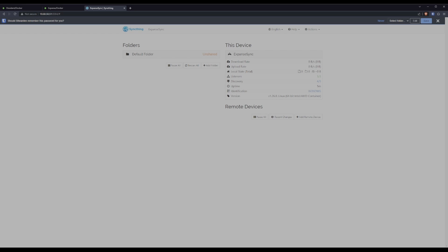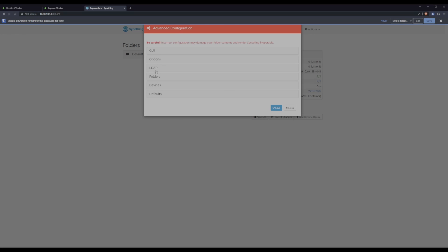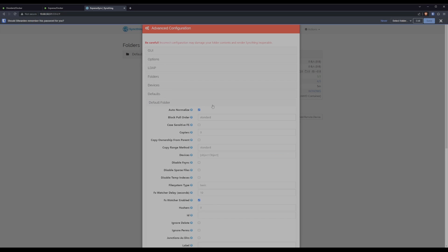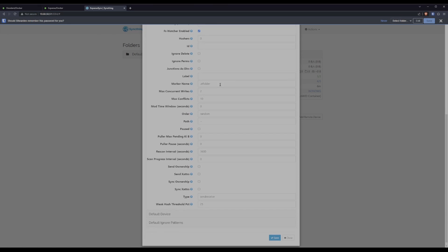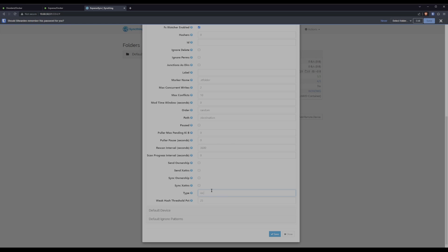Before we link a second device and start syncing folders, I want to make sure SyncThing is going to drop data in the right place, so we're going to set up a couple of defaults. Go to Actions, then Advanced. A lot of these don't mean anything to us right now, but the ones we care about are in the default folders. We want to go all the way down to path and set it to the folder we set up in the config — in our case, slash destination. With the path set, the only other change I want to make is to change the type to receive only. This way, this server will never try to push data somewhere else, which is purely useful for a backup server.